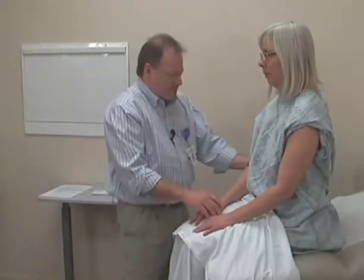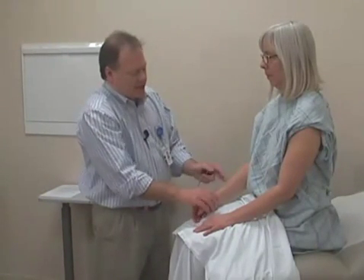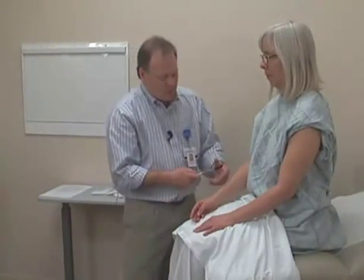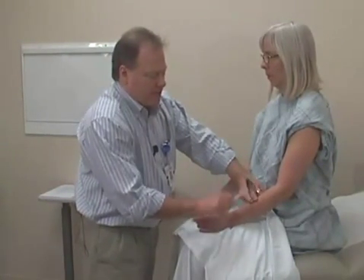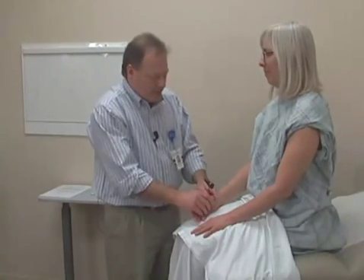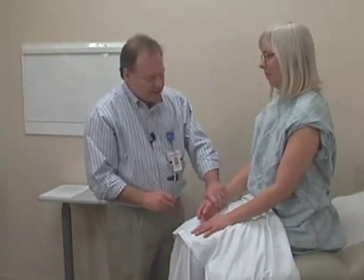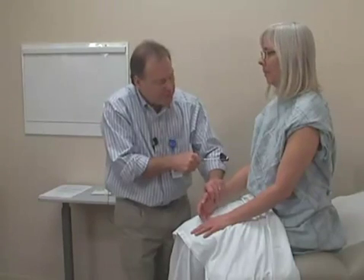The next would be the brachioradialis. The brachioradialis is along the side here, and that tendon is located along the forearm. It can either be hit directly or using a finger over where you feel the tendon and tapping your finger. Mary has very light reflexes in this area. Sometimes I'll put a hand down below, which allows me to watch for the twitch of the muscle and also feel for the jump of the hand. I do feel an ever so light reflex on that side.